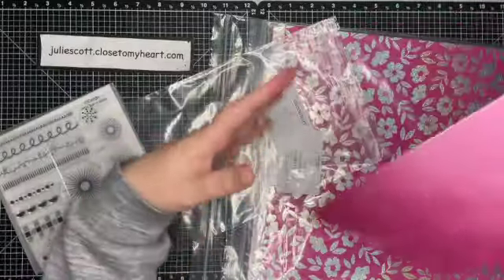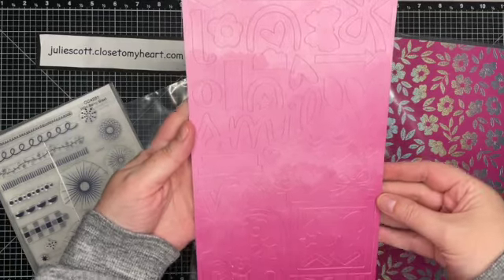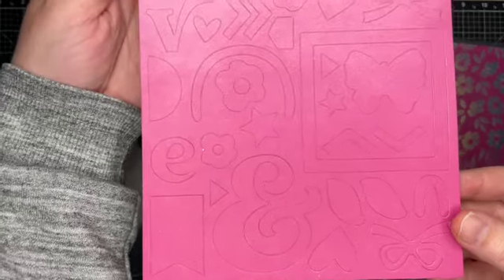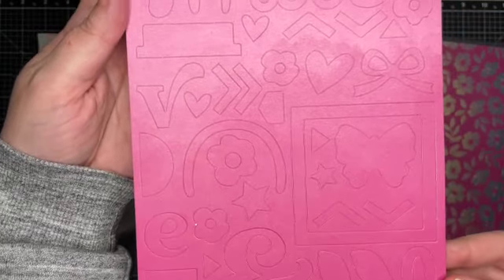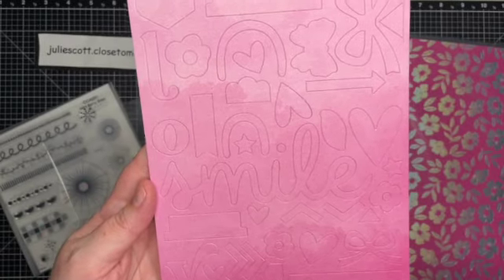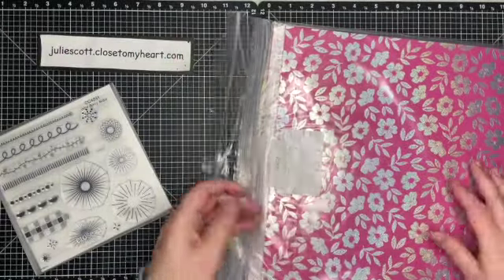Let me get in closer — I want to be careful. It looks like they're ombré, so we have the lighter and then it goes to the darker. We've got all of these fun shapes in that Wild Berry color. So fun!